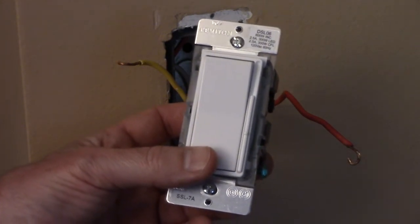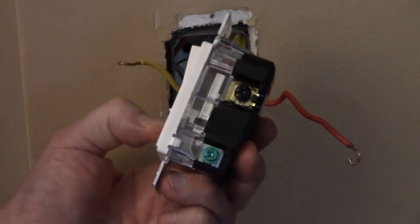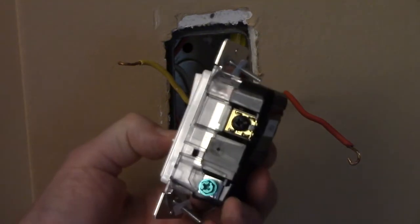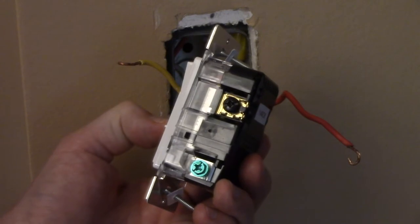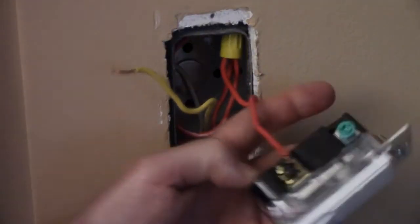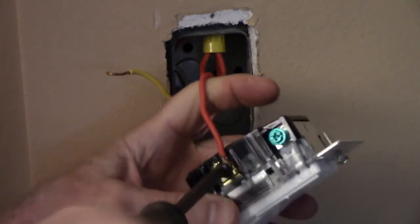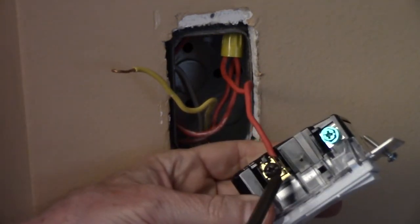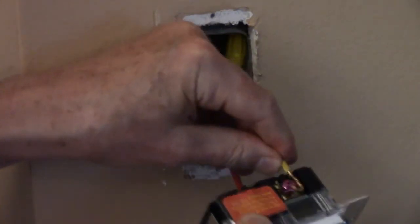I'm replacing a single pole switch — there's only one switch that operates my lights — so I'm going to be using the dark colored screw and a red screw. This dimmer has plates that you can slide the wire under and tighten down, or you can wrap the wire under the screw terminal and tighten it down. If wrapping, wrap in a clockwise direction so it doesn't loosen up as you tighten it.